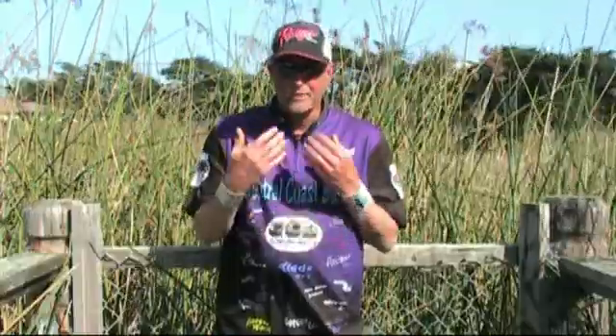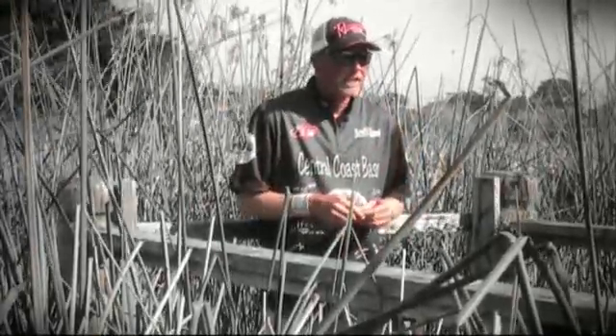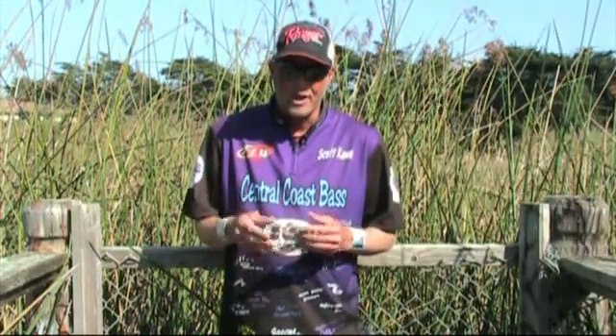If their jaws are red, if right before their stomach is all red, if their gills are red — that's a pretty good sign they're on a crawdad bite.